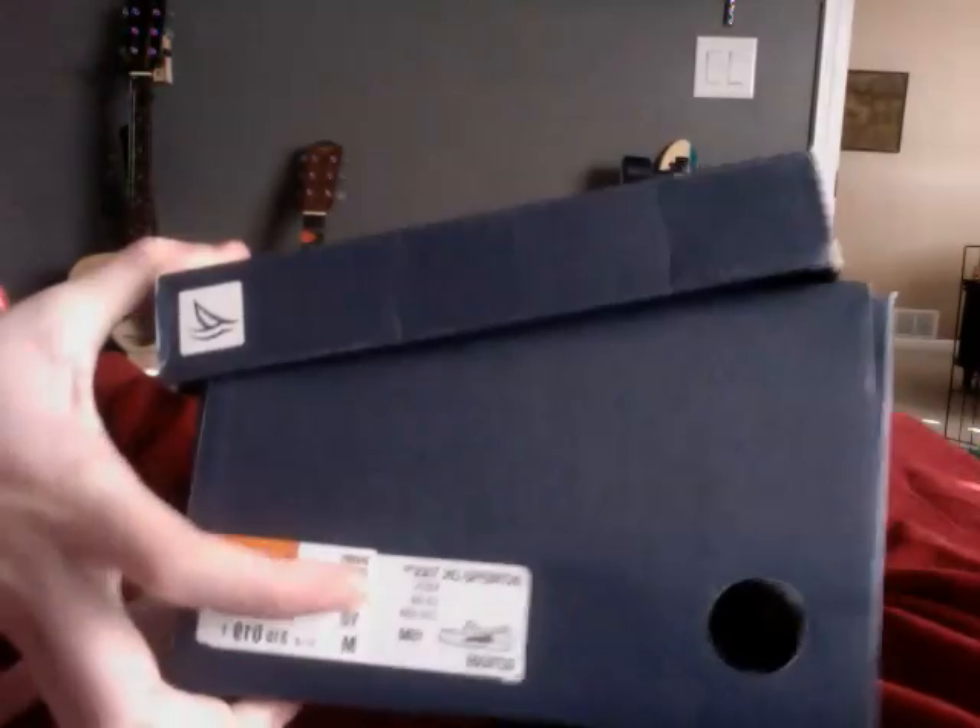Well, I guess they're not all tennis shoes, but here's one. It's the Sperry. Here's what they look like. I guess you can wear them in the winter, but I think it's mainly a summer shoe. I like to wear my shorts, so that's what I've been wearing them with.